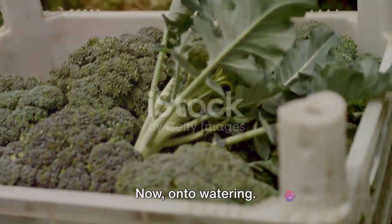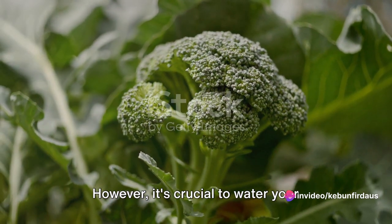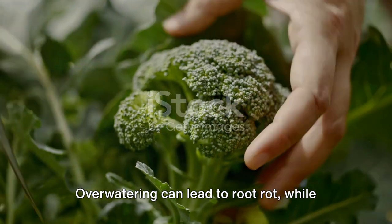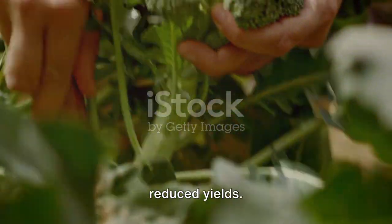Now, on to watering. Broccoli enjoys a good drink, especially during dry spells. However, it's crucial to water your broccoli plants correctly. Overwatering can lead to root rot, while underwatering can result in wilting and reduced yields.